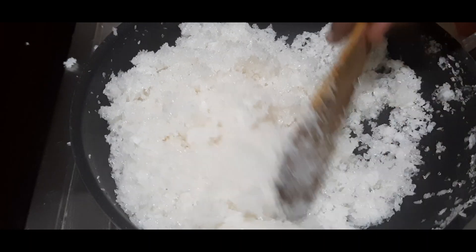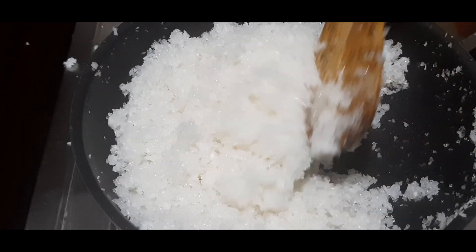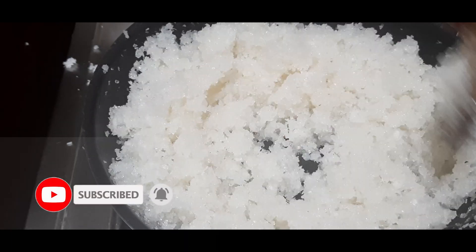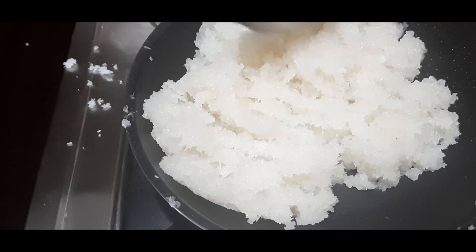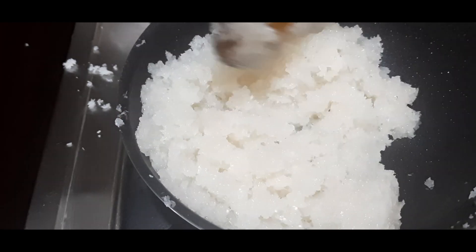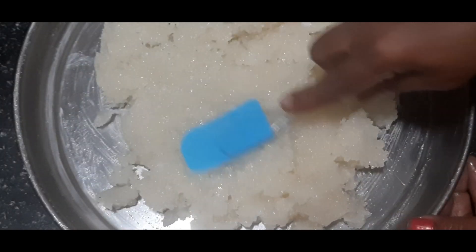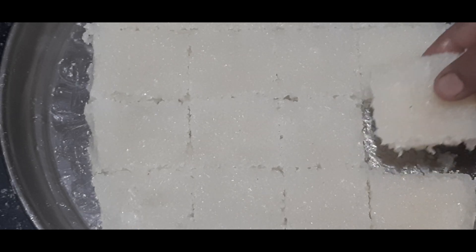Now we are going to put it on the plate and spread it. I will cut it in a few minutes and try it.